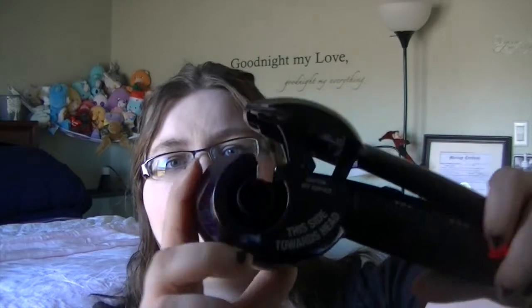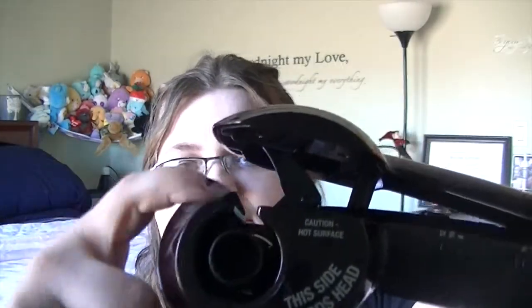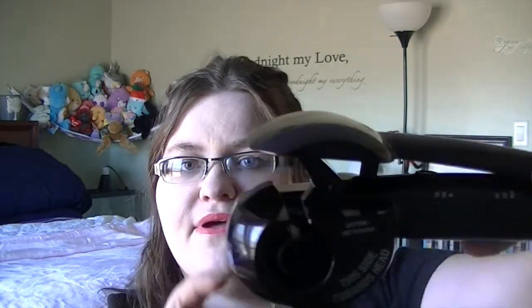The one thing I have a problem with sometimes is that it can tangle my hair. But I find that if I load on this side of the little latch right here and load right into that gap, then slide upwards depending on how high up I want the curl, that is when I have the best luck with it.